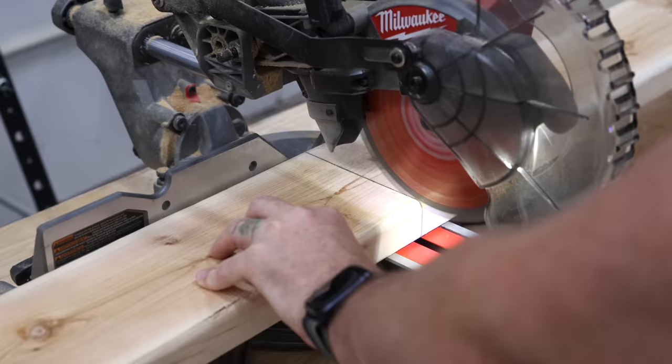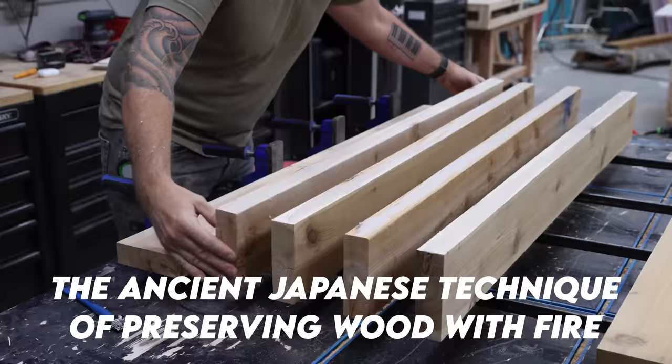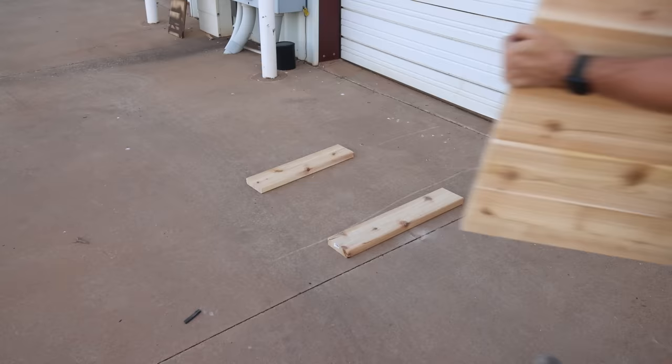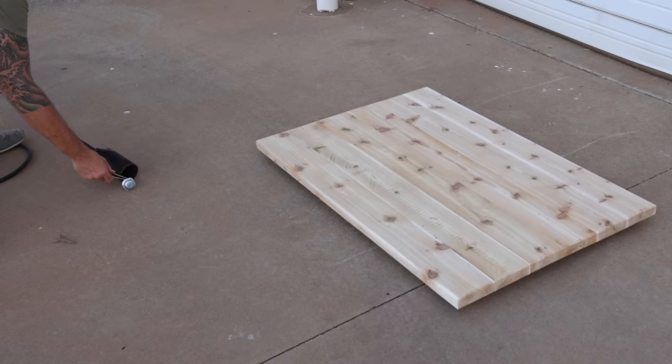Back in the early Johnny Builds days, I did several Shou Sugi Ban projects — it's one of the first things that kind of got my channel some recognition. I used to get a bunch of comments telling me I should pour epoxy all over it. I resisted, thinking it would be a disaster from the get-go. But the day has finally come to give it a shot.